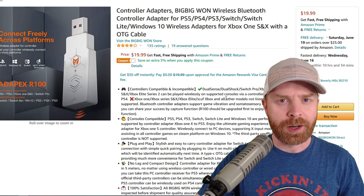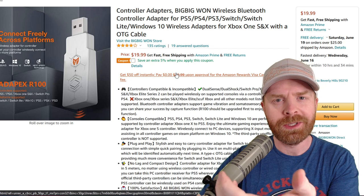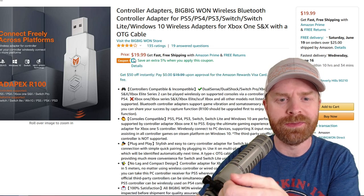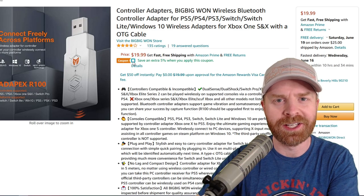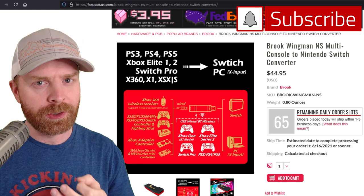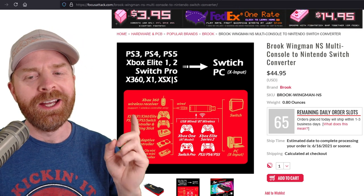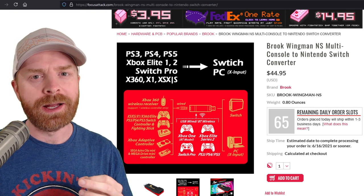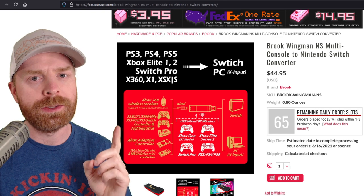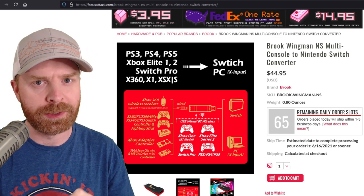Taking a look at the price of the R100, it's available on Amazon for $19.99 — basically $20. There's also a coupon; I don't know if it will be active when you're watching this video, but it's save an extra 5%. For comparison, here's the Brook Wingman NS, which is my current wireless and wired adapter that I use on the Nintendo Switch. It is $44.95 — over double the price. The big difference is the Brook also gives you a USB port if you wanted to make a wired controller compatible with the Switch as well.